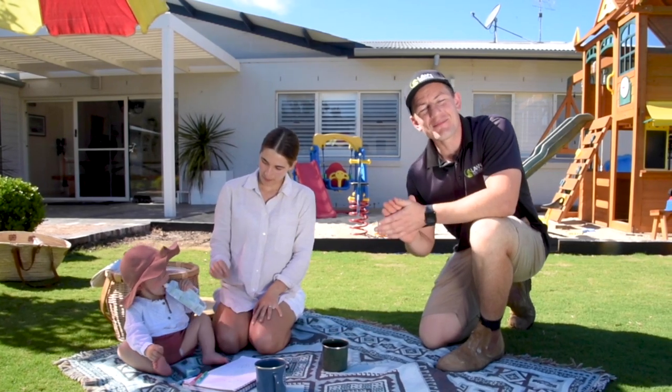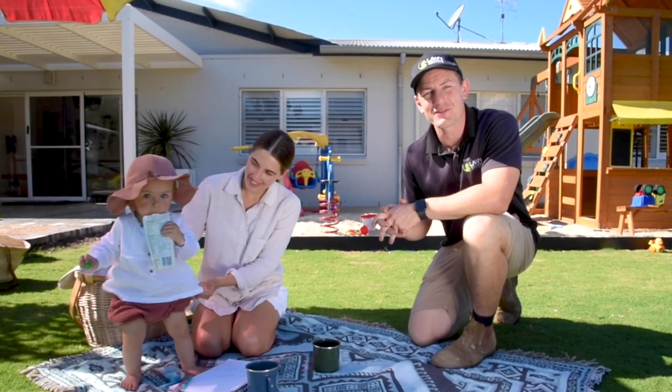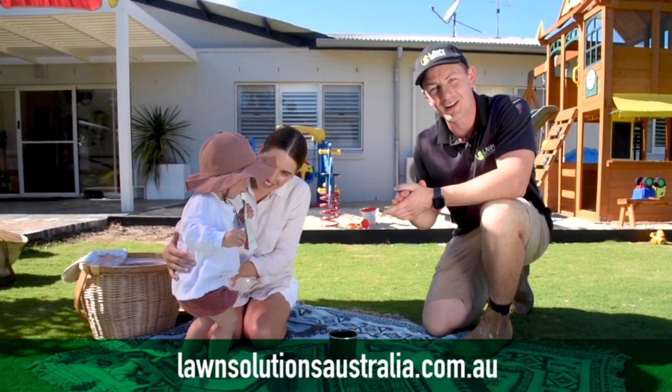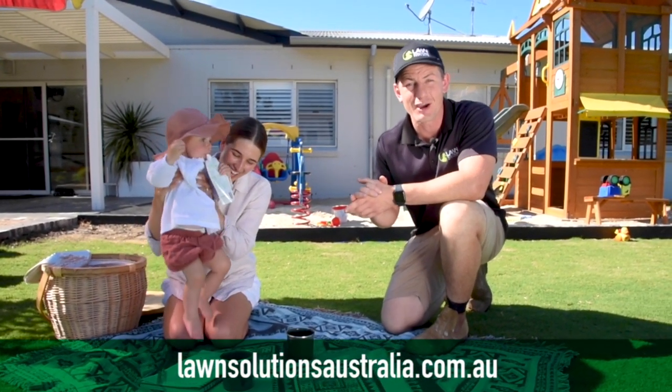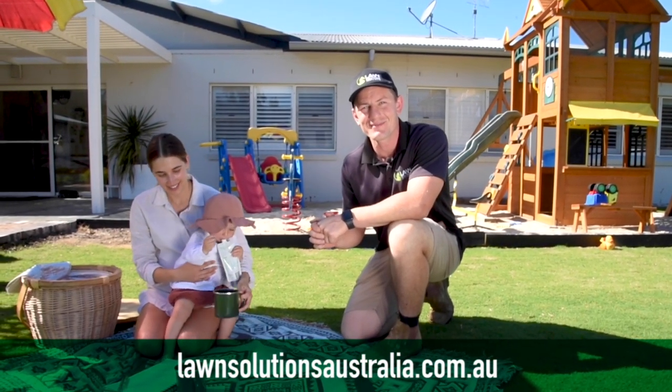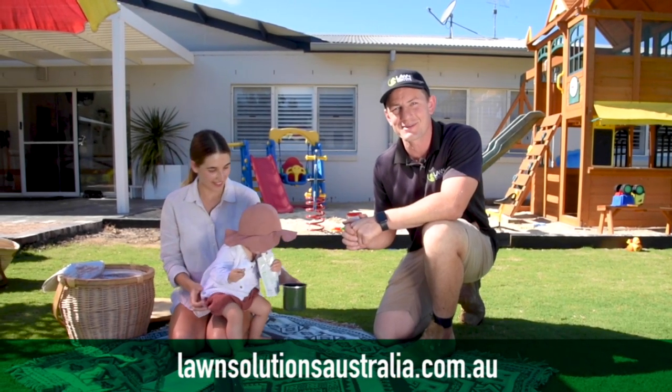Hopefully with these tips you'll be able to keep yourself and your lawn healthy over the coming cooler months. Check out the Lawn Solutions Australia website to contact your local turf suppliers and for helpful lawn advice, and don't forget to subscribe to our YouTube channel. Thanks for tuning in to Lawn Solutions Australia. We hope to catch you next time.